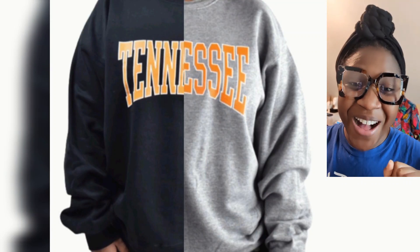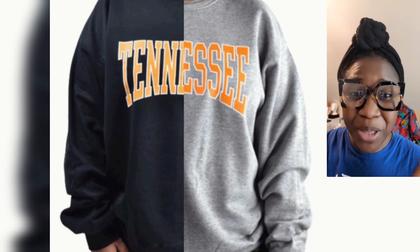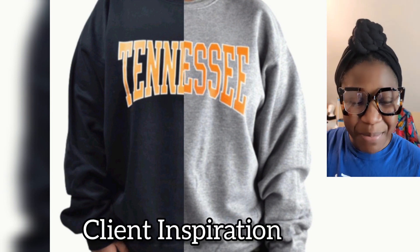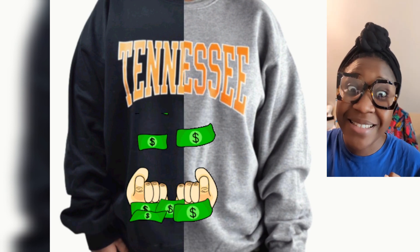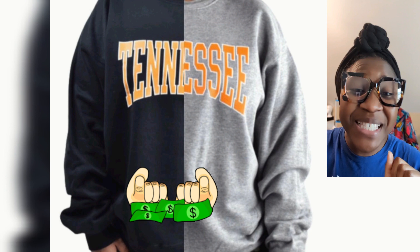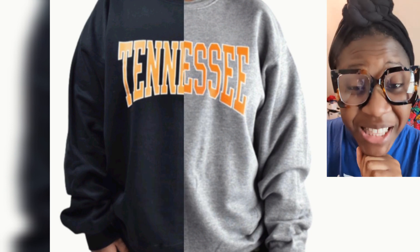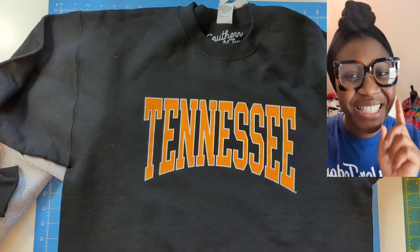So in today's episode of A Day in the Life of an Alteration Specialist, we will be doing a color block sweatshirt, which my client wants me to do. Listen guys, if you sew, this is super easy alterations and super easy money. So don't sleep on alterations — get this coin. Be sure to like and follow and stay to the end so that you can see how it actually turned out.